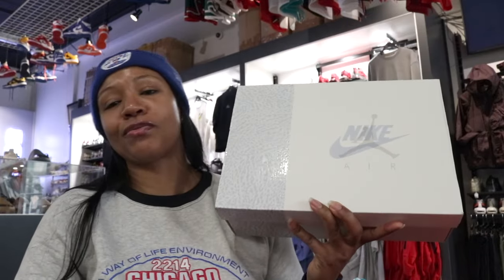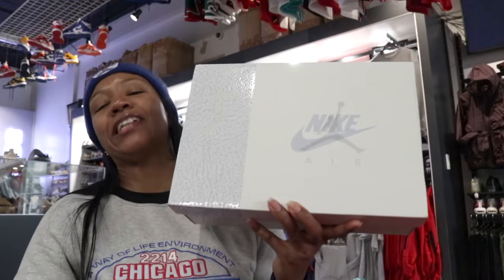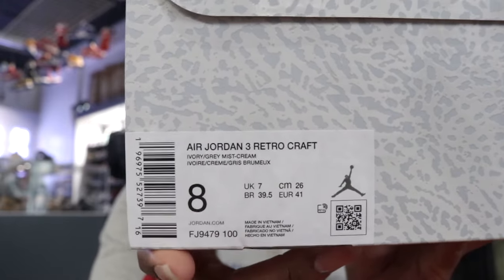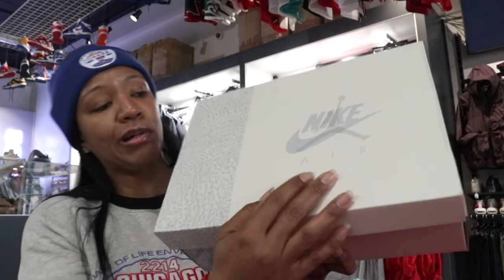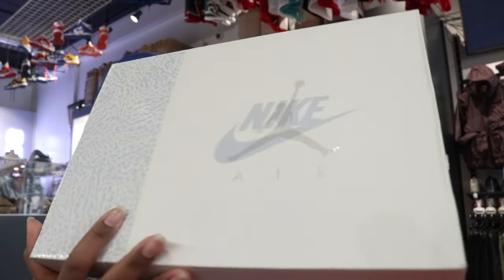You see the box? If you know about a couple things from the past, you might have a little bit of an inkling about what these might be. Air Jordan 3 Craft. This is the Air Jordan 3 Craft Ivory. This is the box itself. You can see the Nike Air logo with the Jumpman kind of embroidered on there.